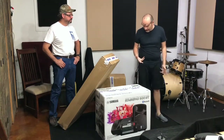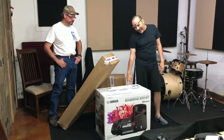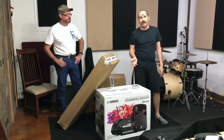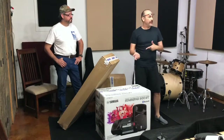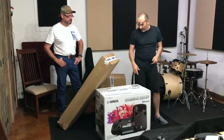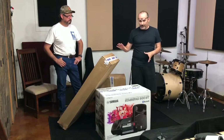The system we decided to use after doing a bunch of research is called the Yamaha Stage Pass 600 BT. The BT stands for Bluetooth, which means we can use cables or go wireless — at least that's the idea. We'll see once we get it set up.